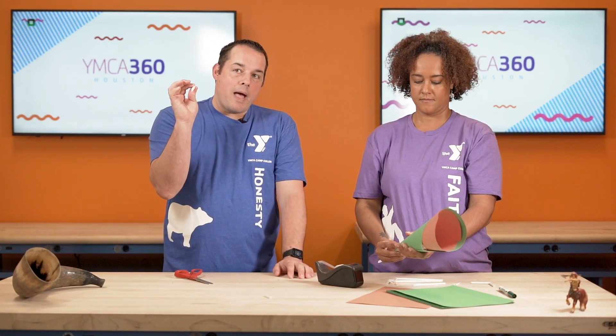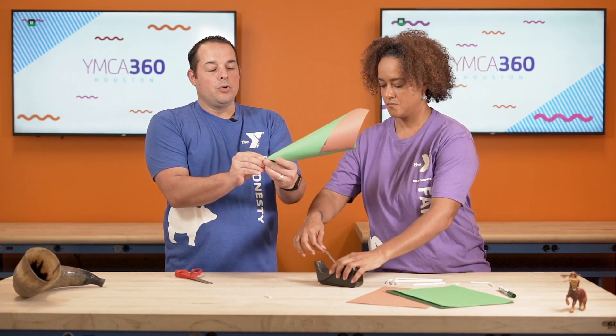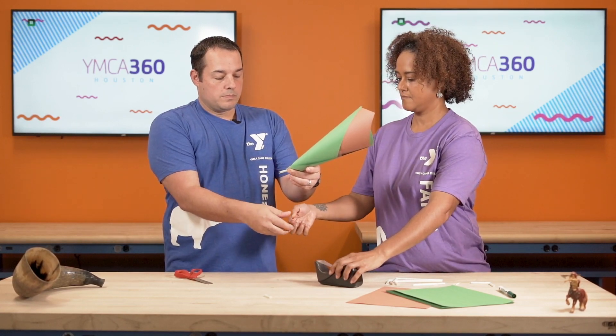Now get your straw back, and you're going to stick the straw on this end of the horn, and you're going to tape it to the paper. And voila, your horn is done.